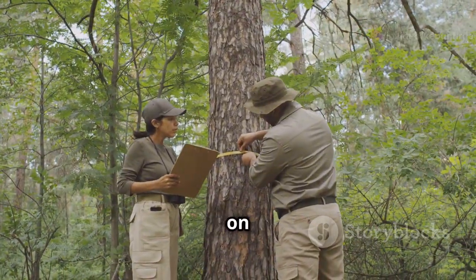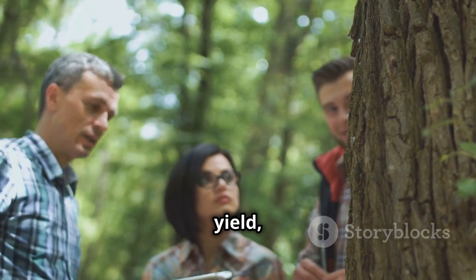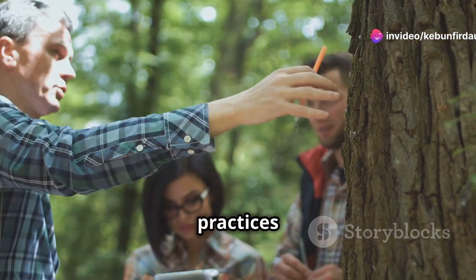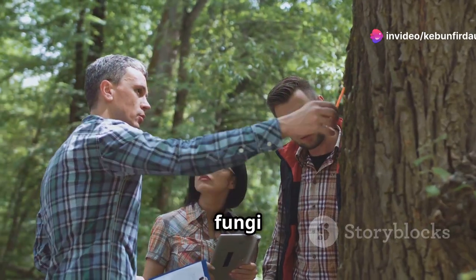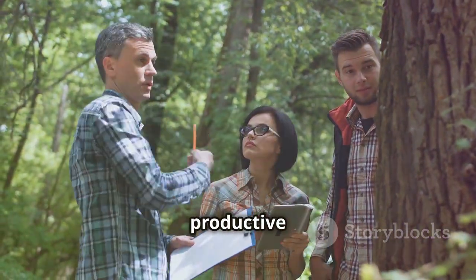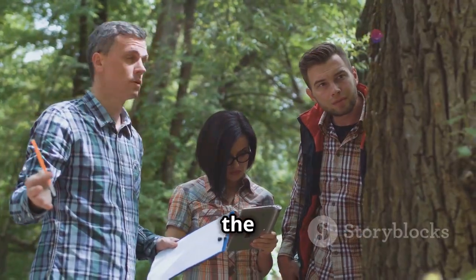By meticulously measuring tree growth and analyzing fruit yield, researchers aimed to determine the most effective combination of organic practices and mycorrhizal fungi treatments. The results of these experiments could pave the way for more sustainable and productive orchard management practices, benefiting both farmers and the environment.